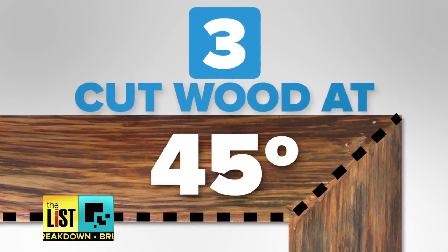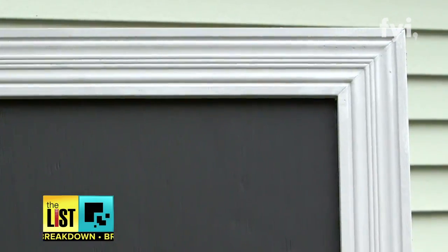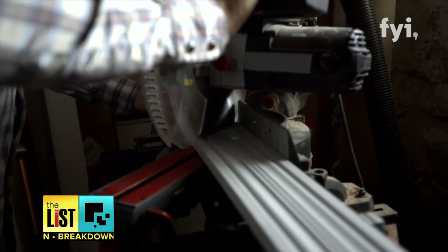Next up, slice your wood trim at a 45-degree angle. The couple says you can square off the ends, but if you're decent with a miter saw, make a 45-degree miter cut, which will give it a little bit more of a higher-end look. And since I know how to use a saw, that's what I did.